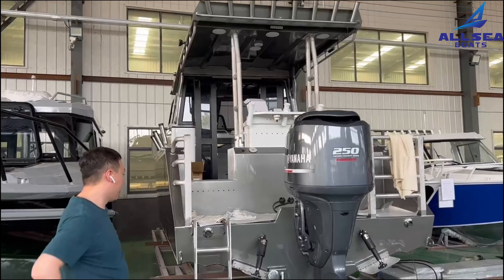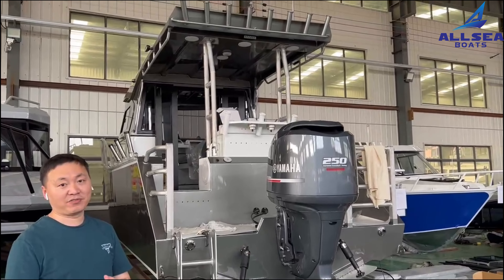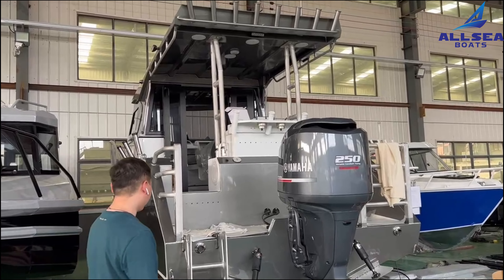This case is not a standard one. It has many customised features with all of the customers' requirements. First of all,